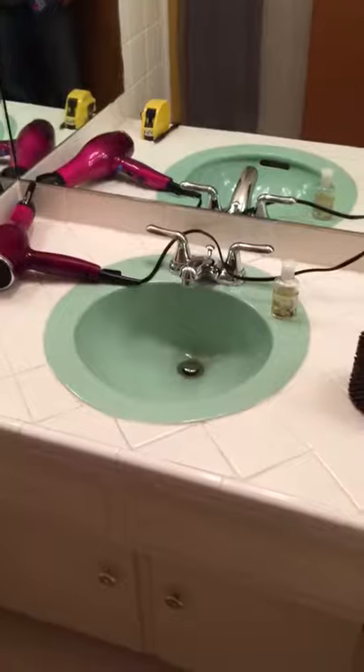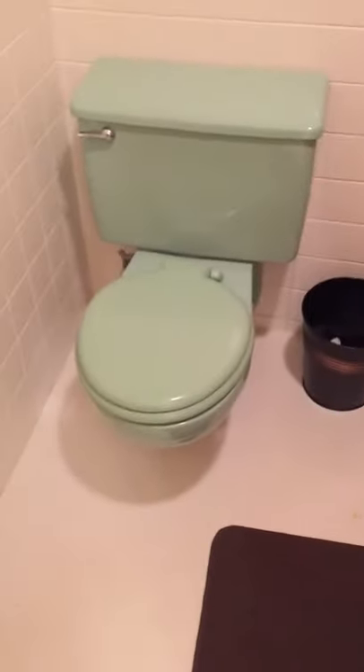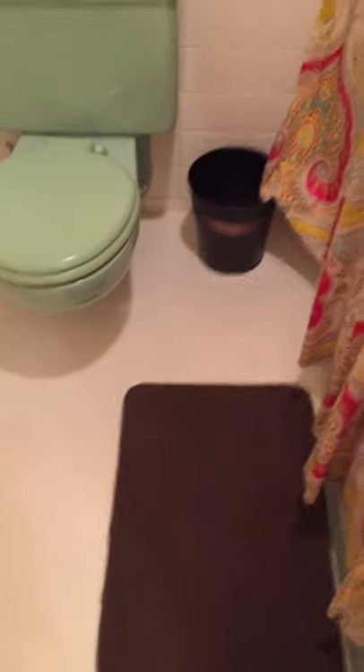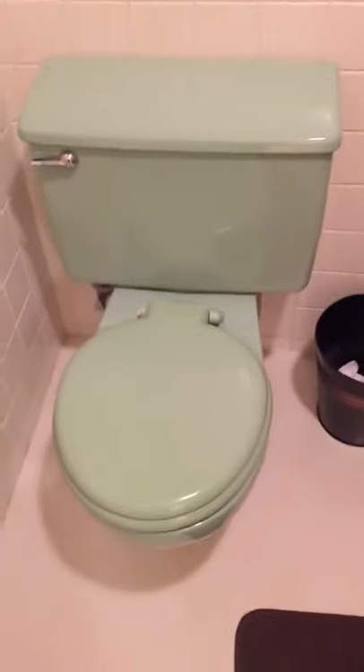I have an older home with some beautiful retro porcelain — the sink, the tub, and the wall-mounted green toilet. I was going to remodel this bathroom because I didn't like the green, but it turns out I really like these retro baths. So I have a toilet seat here with a broken hinge.